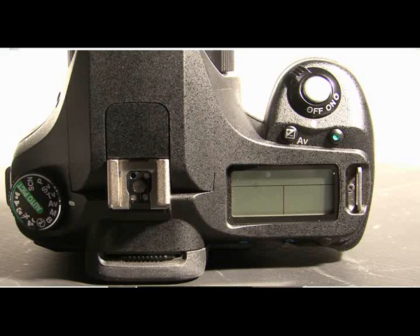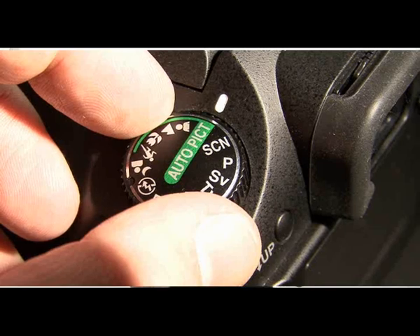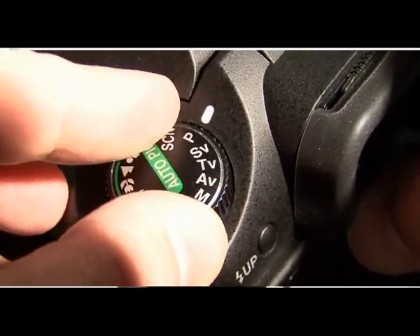Just below the lens here, you've got your manual focus and autofocus switch. You've got a raw access button there. On the top, you've got your standard mode dial with your auto modes, program, aperture, shutter priority modes and manual, and also some preset modes as well as access to the other scene modes that are available on the camera.